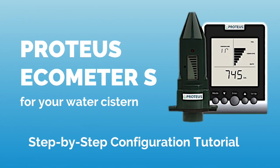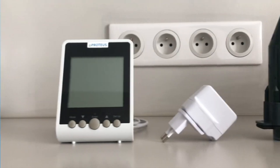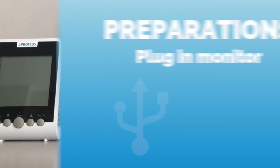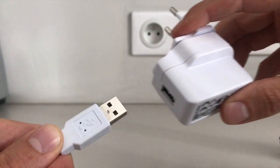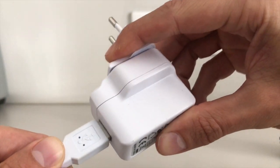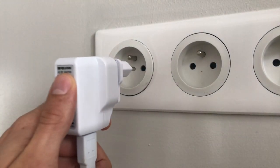Hello and welcome to the step-by-step configuration tutorial of the ECHO-METER-S. We begin by plugging the USB cable of the monitor into the power adapter, which we then plug into the outlet.